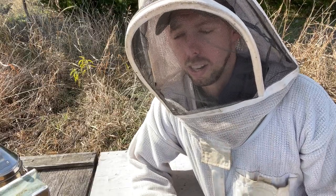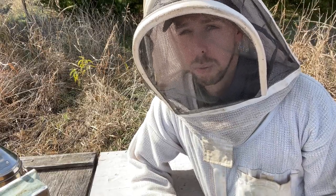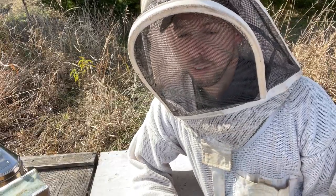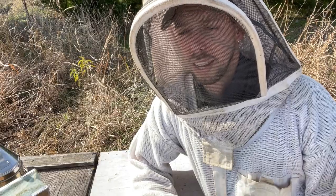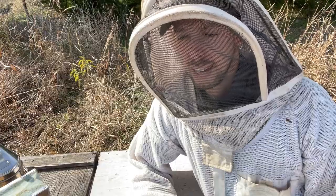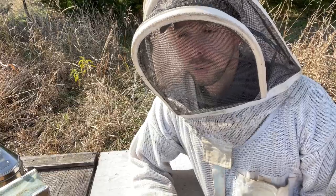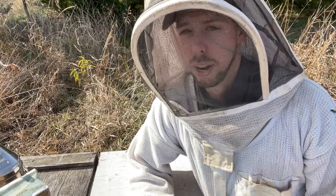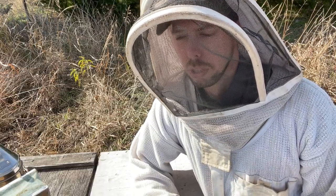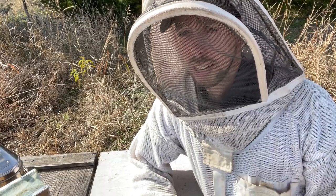A great practice is to get on a rotation schedule where every year you're removing just a couple frames out of the hive. That way it's not like you're replacing everything all at once — every year you pull out a couple of the oldest frames and replace them with foundation. The winter time is a really good time to do that, as long as those frames are empty. I'm going to show you how I create those empty frames over the course of the winter so that by late winter the oldest, darkest frames don't have any resources and I can pull them out.